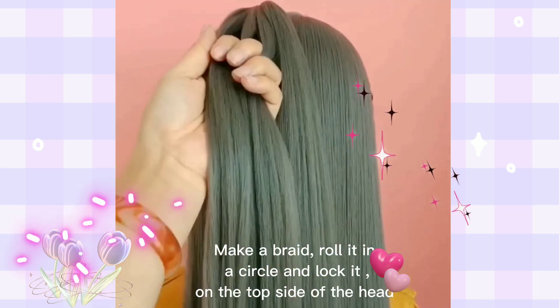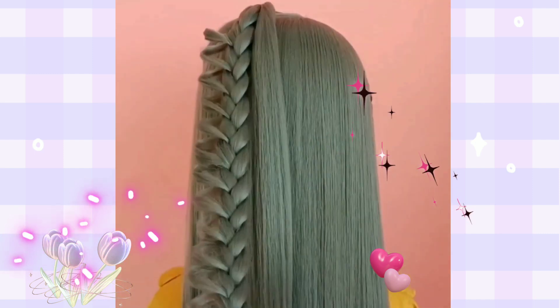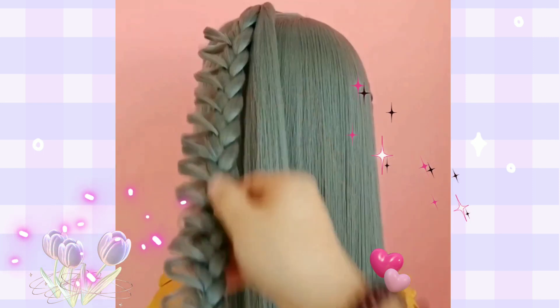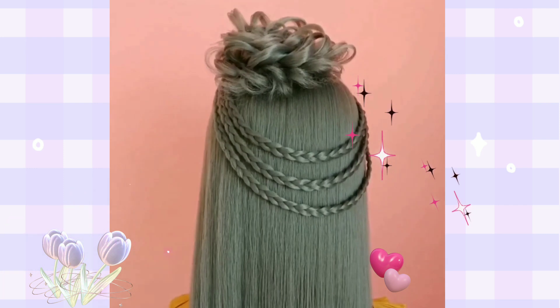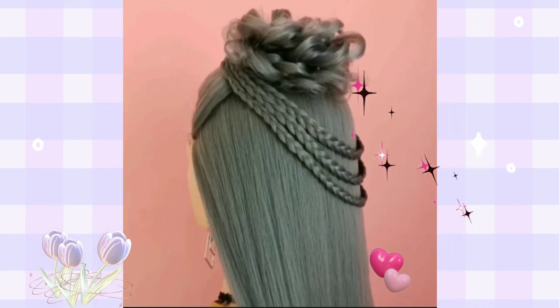Make a braid, roll it in a circle and lock it on the top side of the head. Make another braid at the other side, then hook it up in the braid roll made earlier.